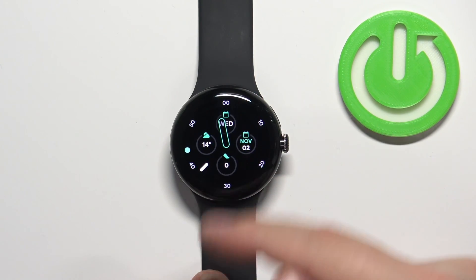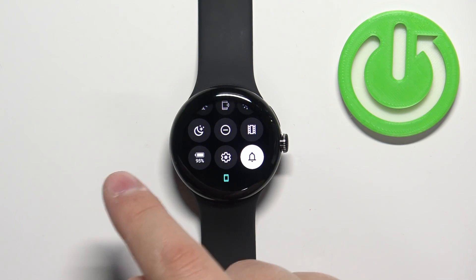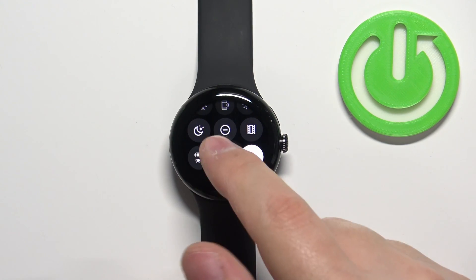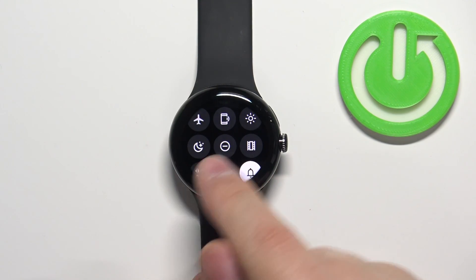Now you can swipe down from the top of the screen to open the quick panel. On this panel you should see a bunch of icons, and one of them should look like a circle with a line inside of it.